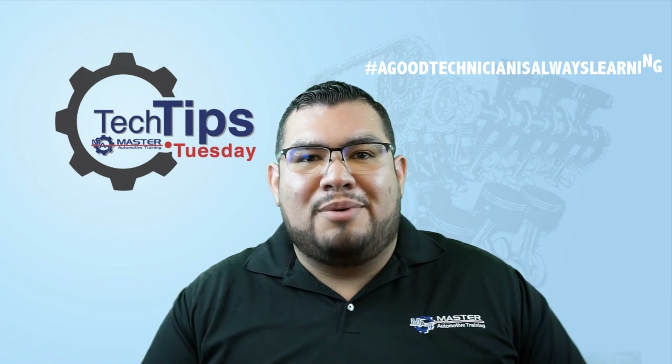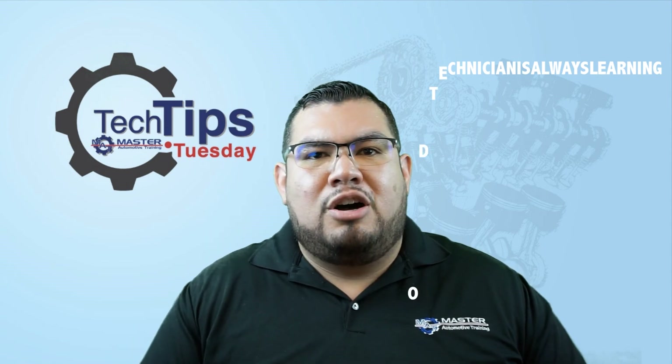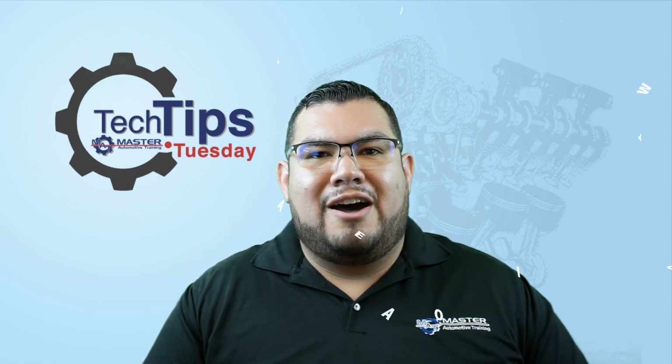So as always guys, good technicians always learning. Signing off here, Oscar Gomez, SmarterAutotraining.com.